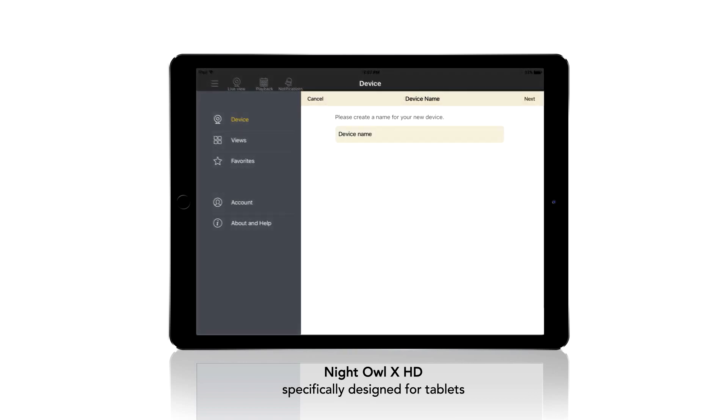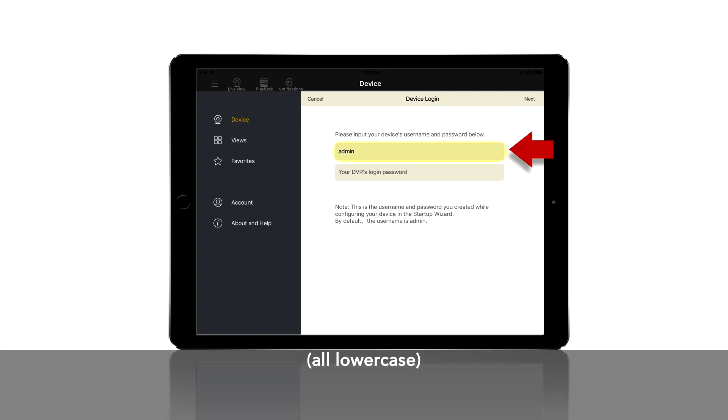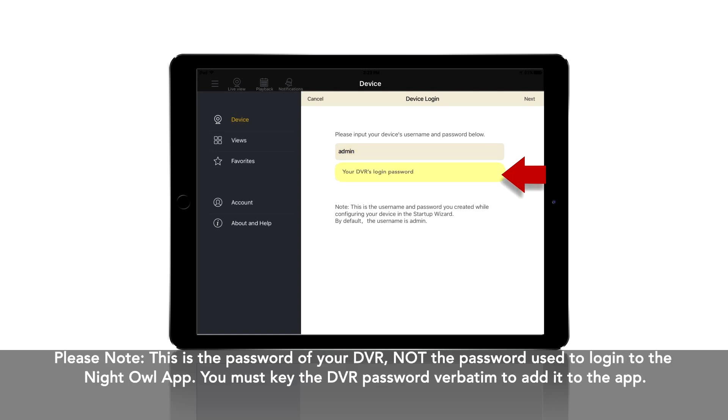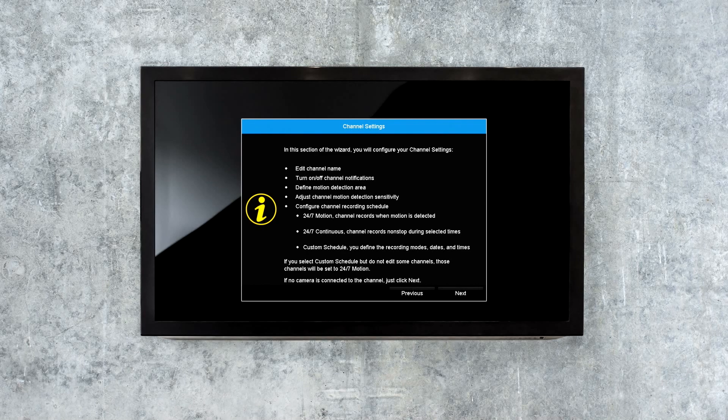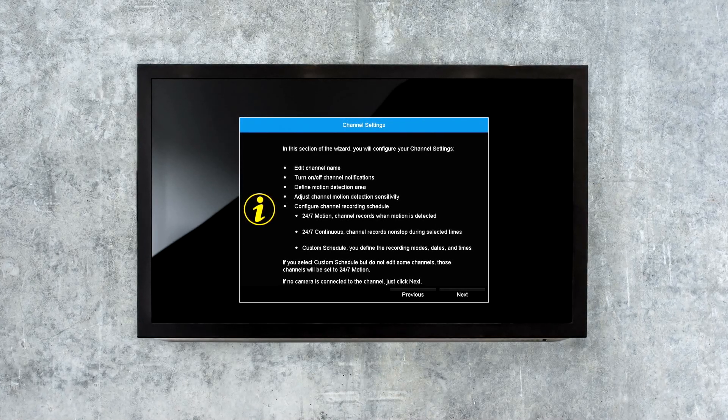You will now be required to name the device. At this point, you will be required to enter the login information of your DVR to add it. The DVR username is admin by default. Admin is case sensitive. The password will be the same password you created during the Startup Wizard. When you reach the channel settings screen, you should have installed the cameras in their final position.